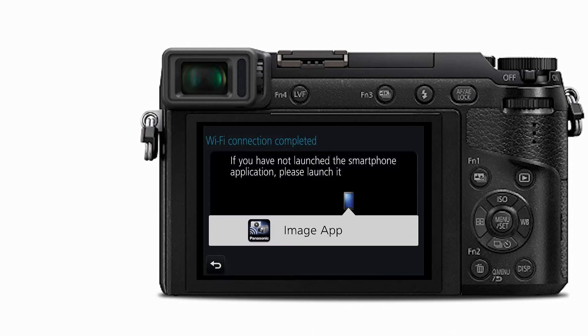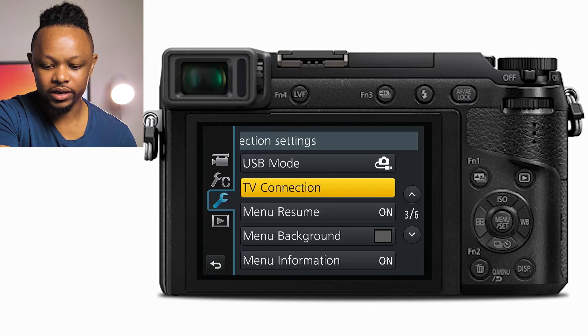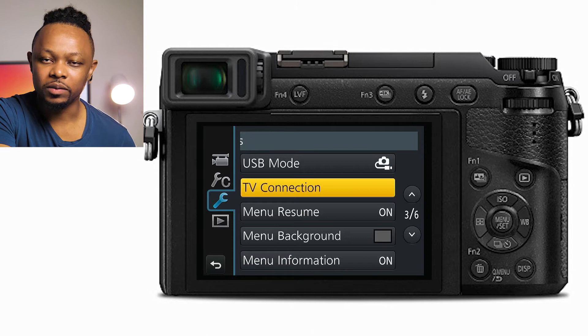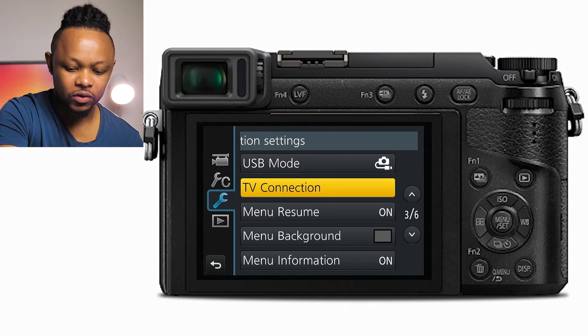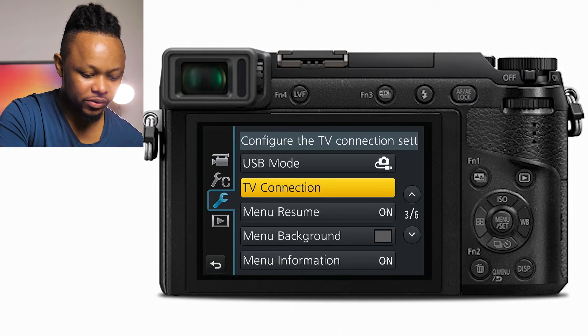On your phone, you need an app called Panasonic Image App. I already have it. All you have to do is go to your app store or Google Play and download the Panasonic Image App. Once you have it downloaded, go to your camera.